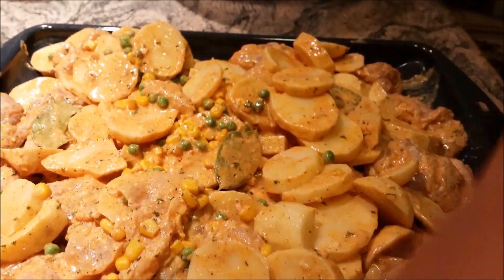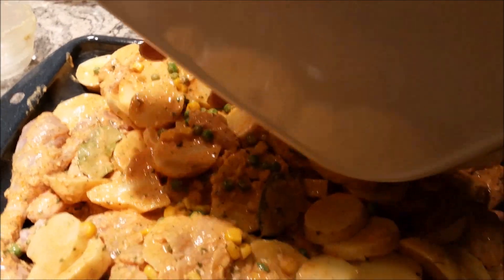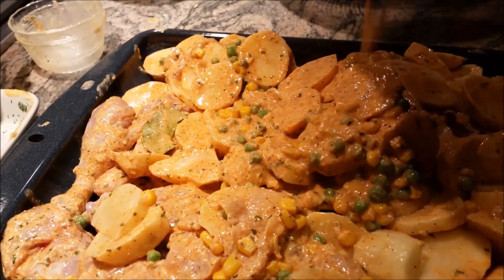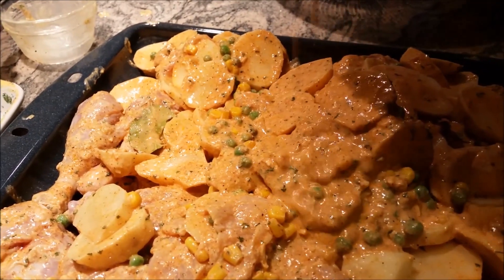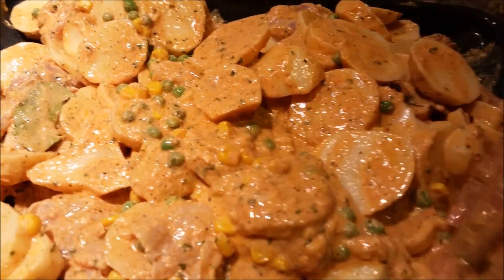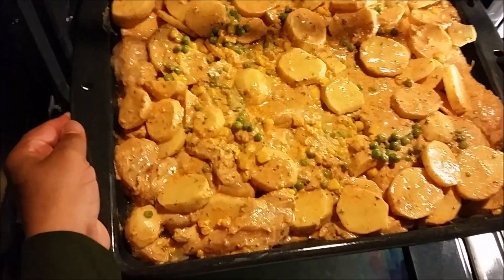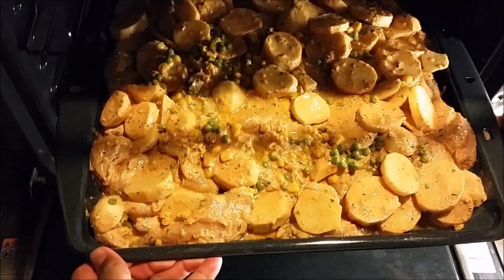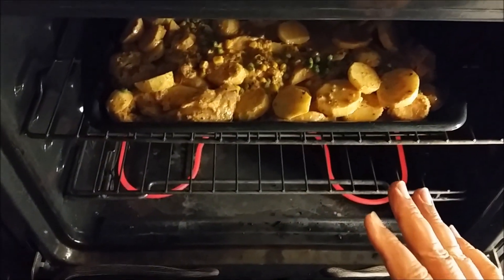Now I'll bring the remaining yogurt marinade and all the seasoning and pour it over everything, making sure to evenly spread it out. I've started the convection oven at 450 degrees and I'm going to leave this in for half an hour.